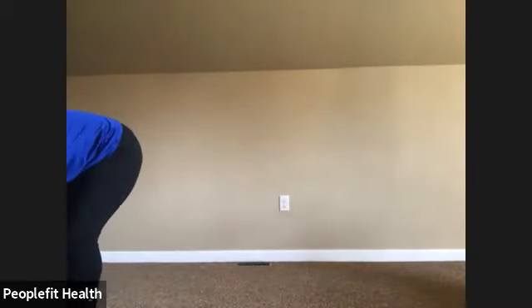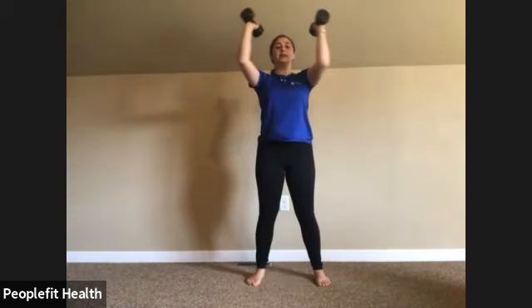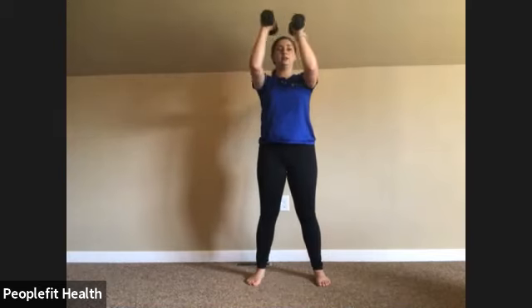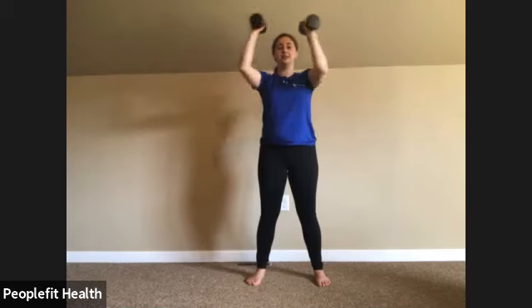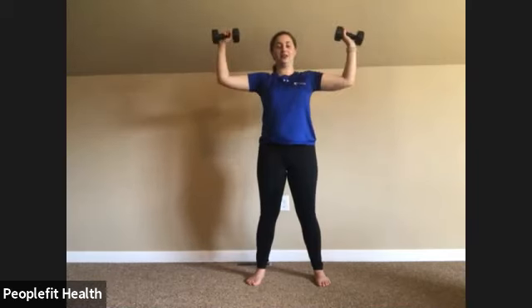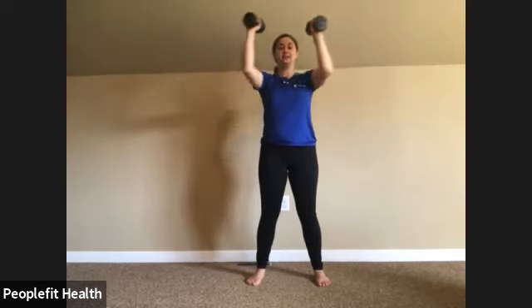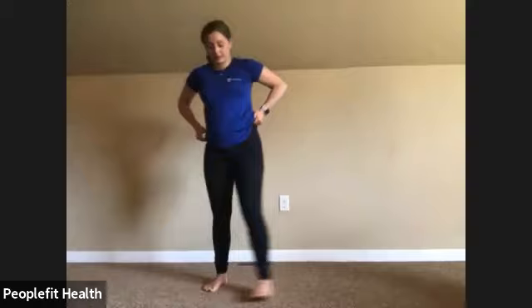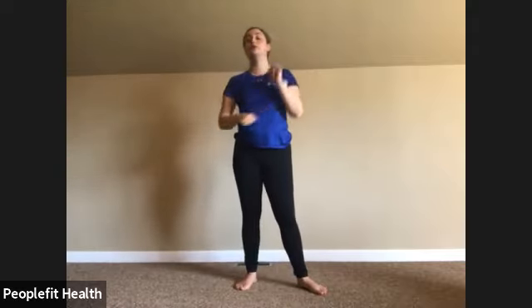We'll grab our dumbbells again for that standing chest press. Arms at 90 degrees, bring it to the middle. Breathing nice and slow — one, two, three, four, five, six, seven, eight, nine, ten, eleven, and twelve. Perfect.